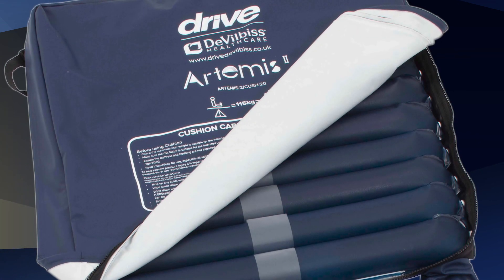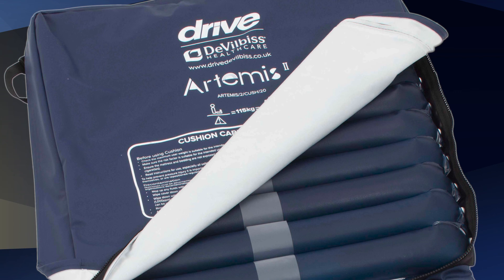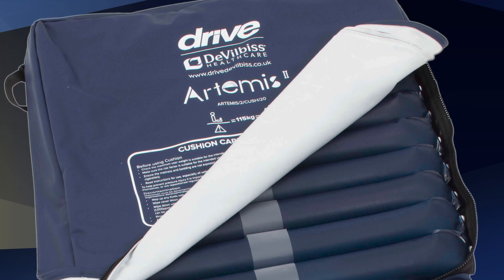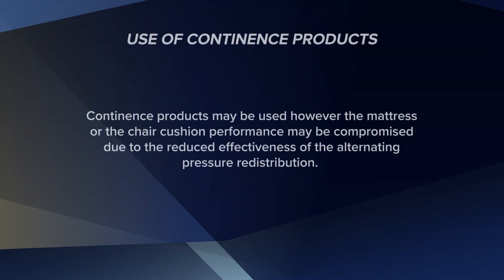The chair cushion cover is multi-stretch, vapour permeable and water resistant. The chair cushion has a white inner substrate on the underside of the cover, which helps auditing procedures by making staining easy to identify if the cover has become compromised. Incontinence products may be used; however, the mattress or chair cushion performance may be compromised due to the reduced effectiveness of the alternating pressure redistribution.